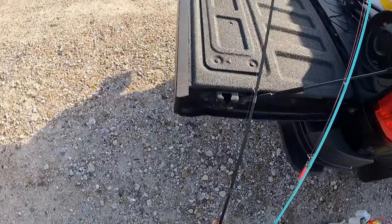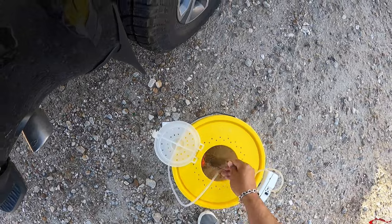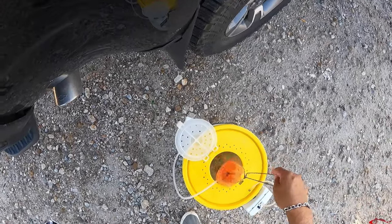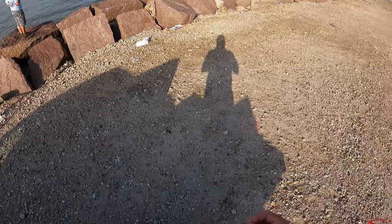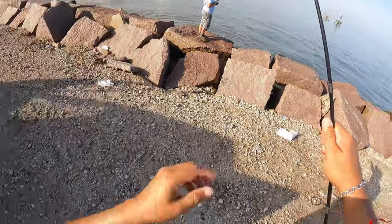We're going to try here. Nothing on the top water, nothing on that cork, nothing in that mid water column. So we're going to switch it up and see if we can get a bite on the bottom — at least Christopher is. We're going to hook the shrimp through the head and let him cast this one.